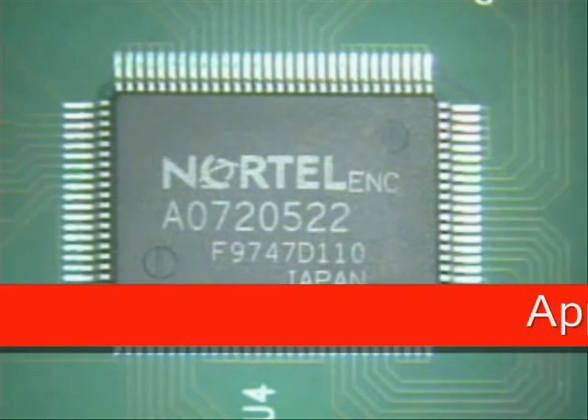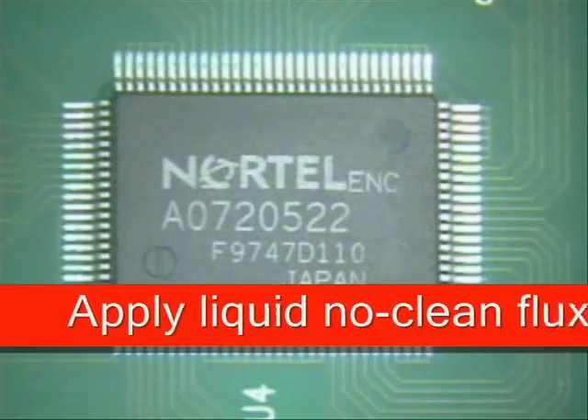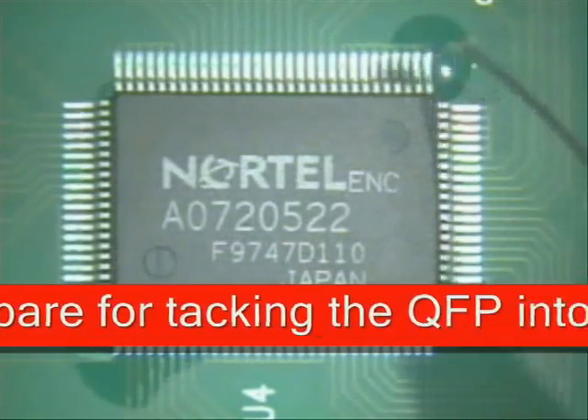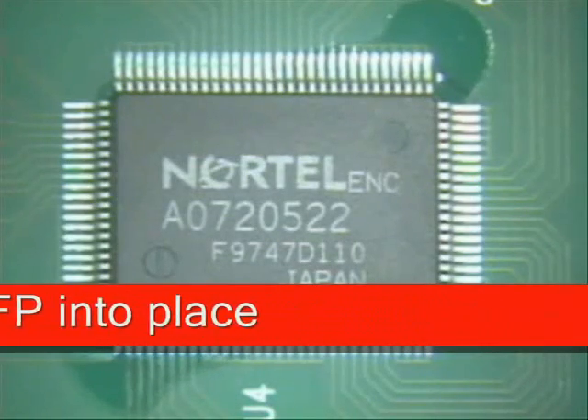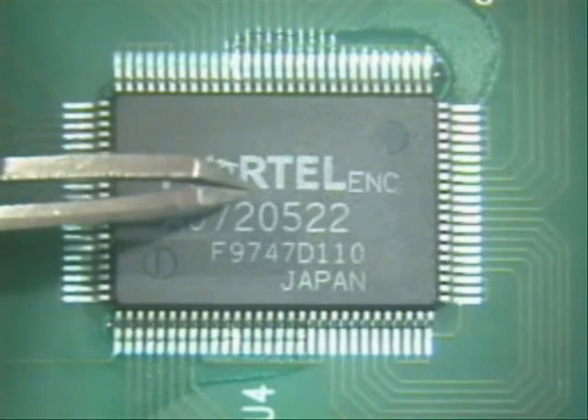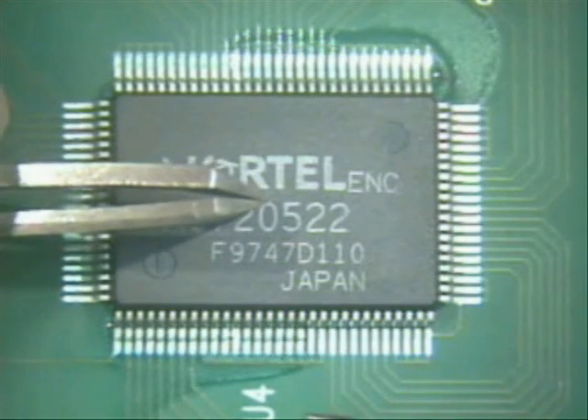The next thing I want to do is to turn on my iron, let it start getting hot. I'm going to apply a little flux on a couple of corner legs just to verify that it's held in place during the soldering process. Next thing I do is come down and hold my part in the center without letting it move with my tweezers.